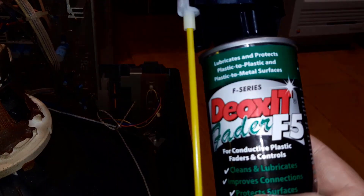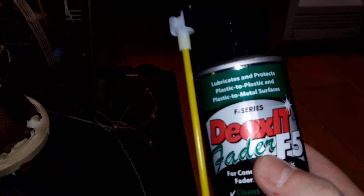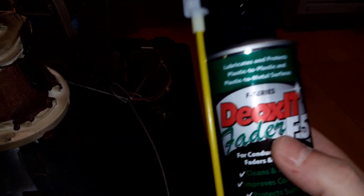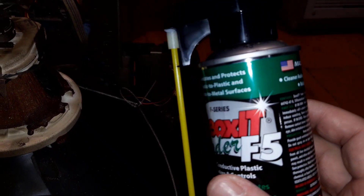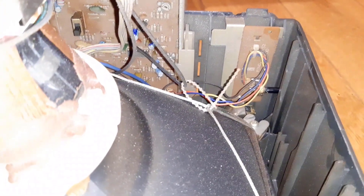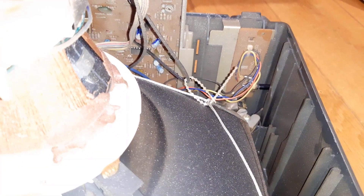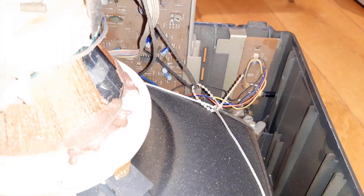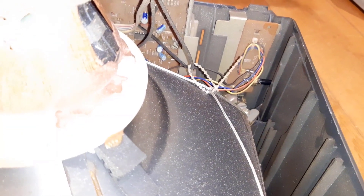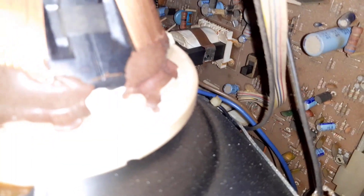I'm going to use this DeoxIT Fader F5 - basically a contact cleaner that I use for faders on my music keyboards, and it works really well. It's recommended for potentiometers of all sorts and normally works really well, so I'm going to use this to try to give some new life to that pot. If I can't fix it, I'll have to replace it - the problem is getting the right readings to order the right replacement, which won't be easy. But either way it should be an easy fix if that's the only problem.